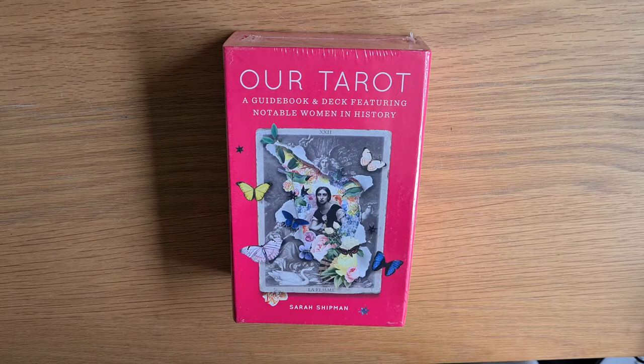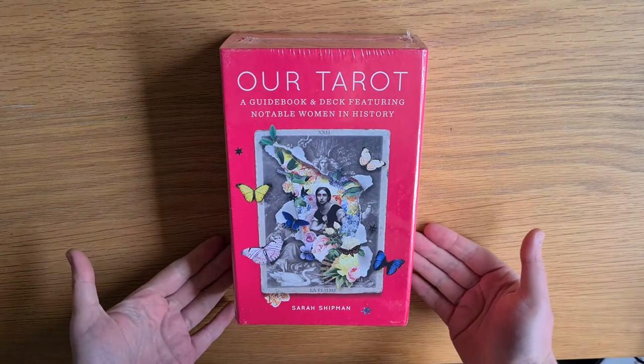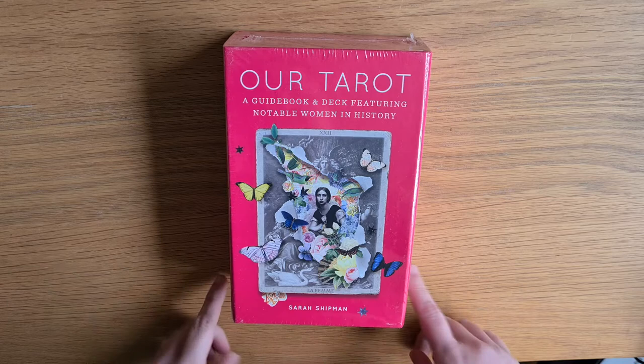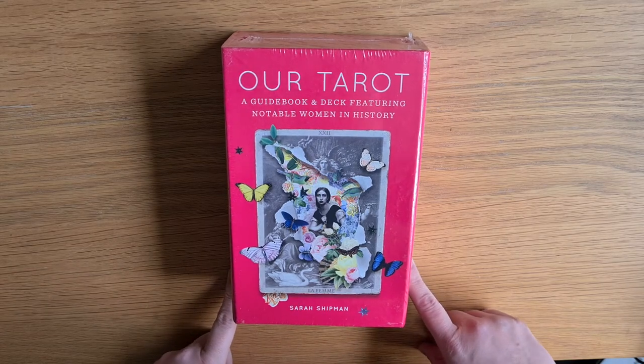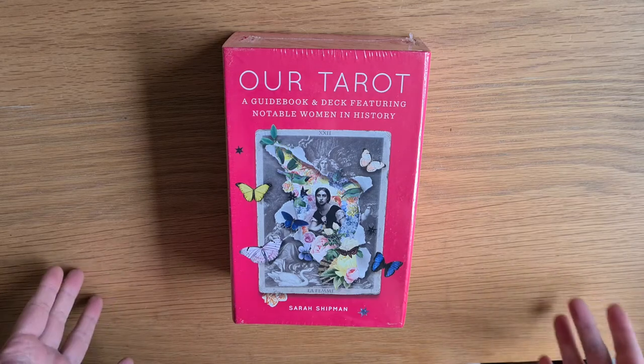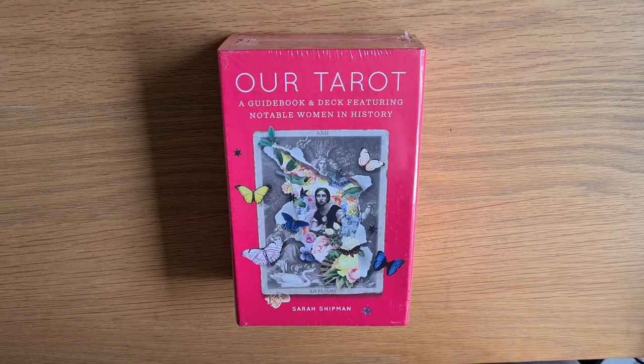Hi, welcome to Marquai Moonchild. My name is Kayleigh. This is an unboxing and deck exploration of Our Tarot by Sarah Shipman. I pre-ordered this deck ages ago and it came through today. I bought it through Amazon, pre-ordered it through Amazon. I will put the link down below where I got that as always. This is Our Tarot, a guidebook and deck featuring notable women in history.